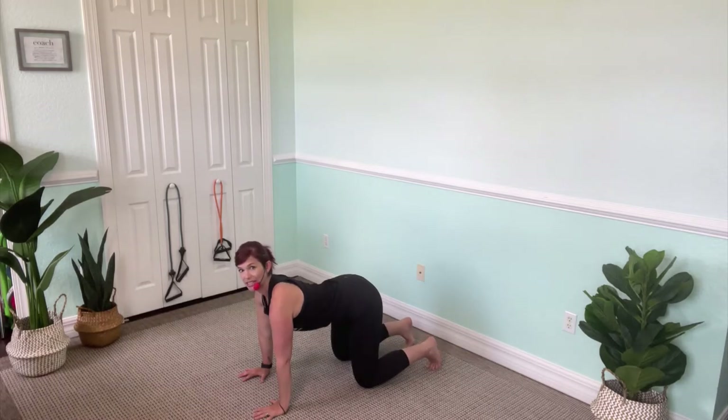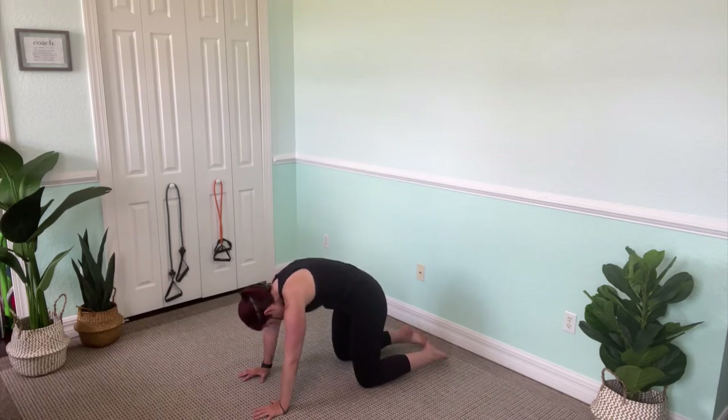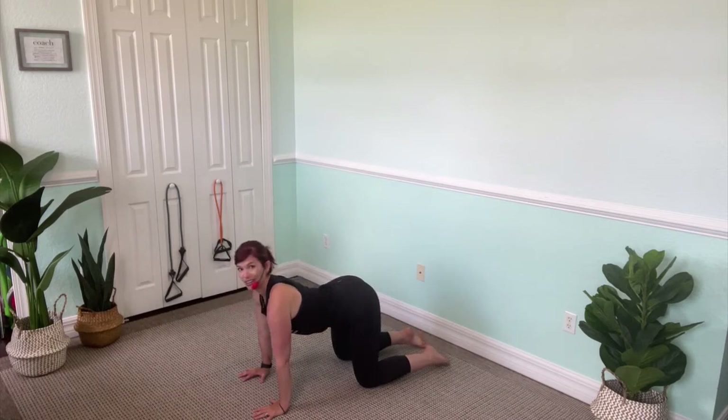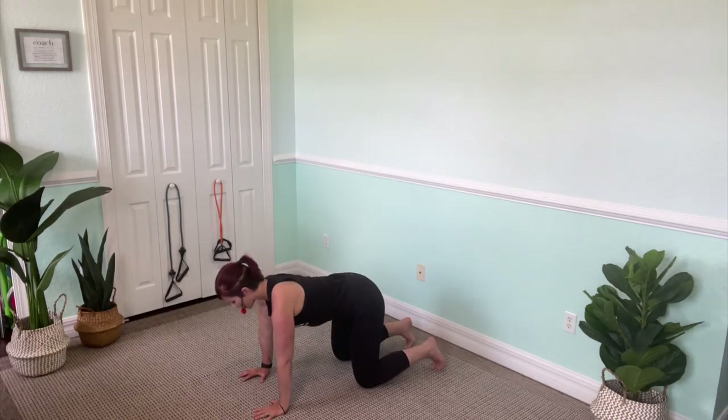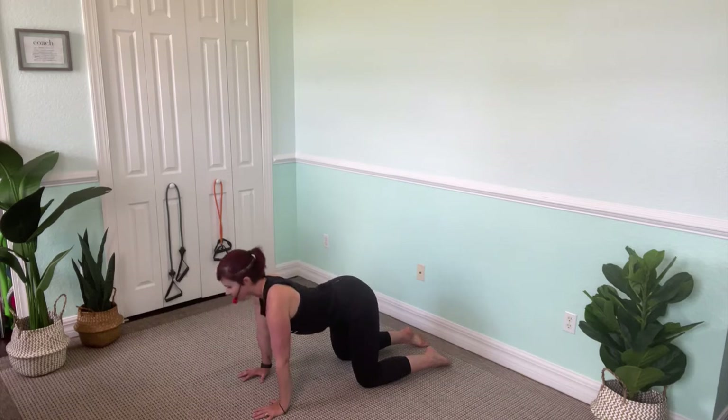Curl the toes under. I want you to listen to your body today, mama. Maybe you need to hold one of these poses longer than I am — and that's fine. We're all at different ages and stages of motherhood. Our bodies all feel different, we have different likes and dislikes. Just feel what's good for you.